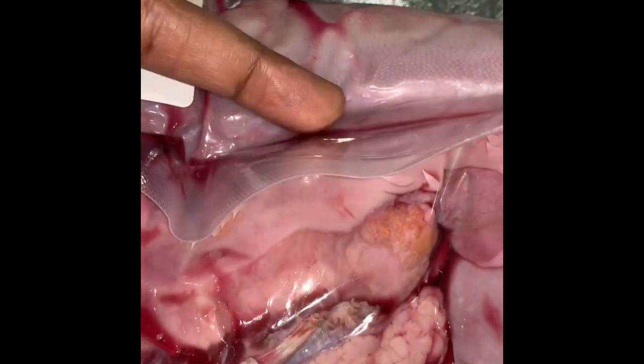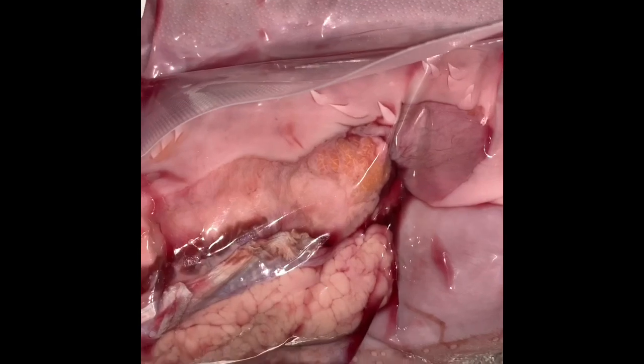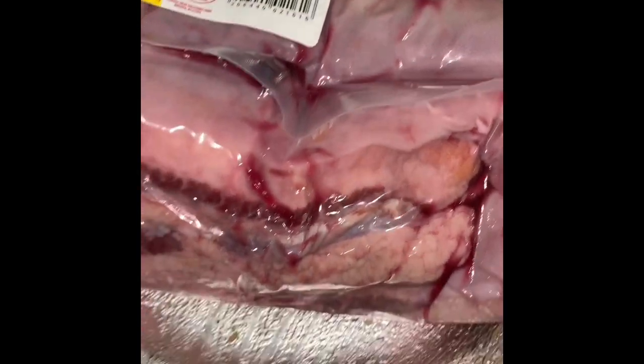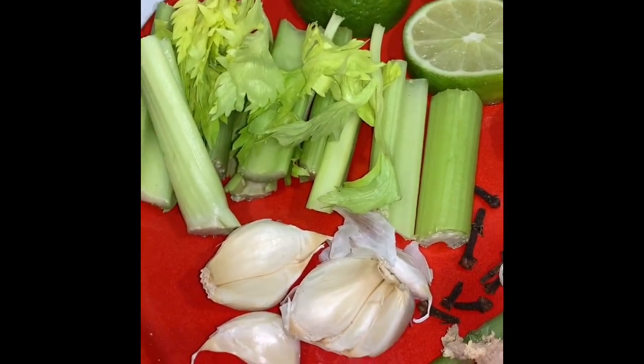It's necessary to boil it so that we can remove the skin. There's a very rubbery, tough skin on top of the tongue, so boiling it helps you peel it off. After that I will continue the cooking process by adding a fresh new marinade to the meat.